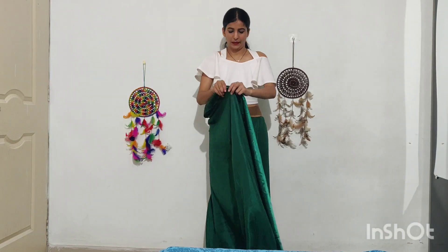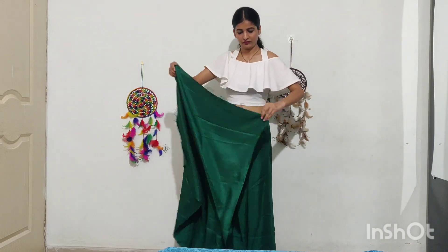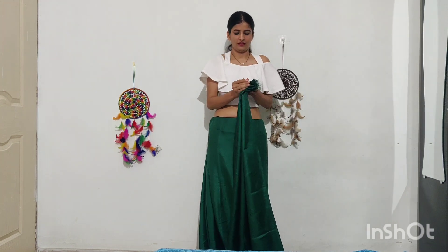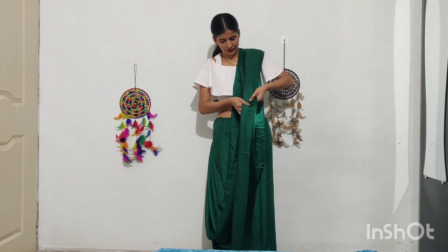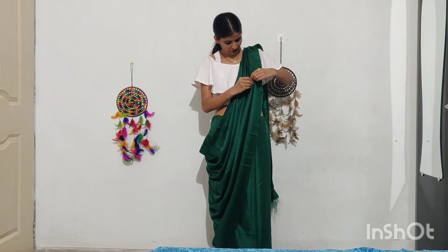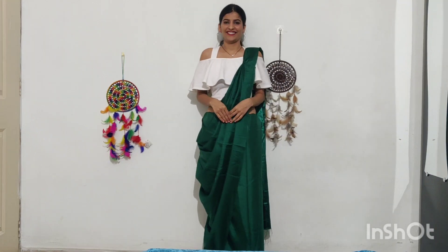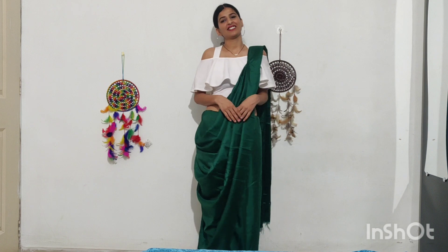Then we will pleat the pallu and arrange the other pleats so you have little pleats. Since satin is slippery, you have to secure it with a safety pin at whatever length you need, and pin it up on the shoulder. Arrange the pleats, pin up on the shoulder, and we are done — this sari is ready. You can see how good the layers are. This is a 360 view of the sari — it looks very good and you can wear it easily.